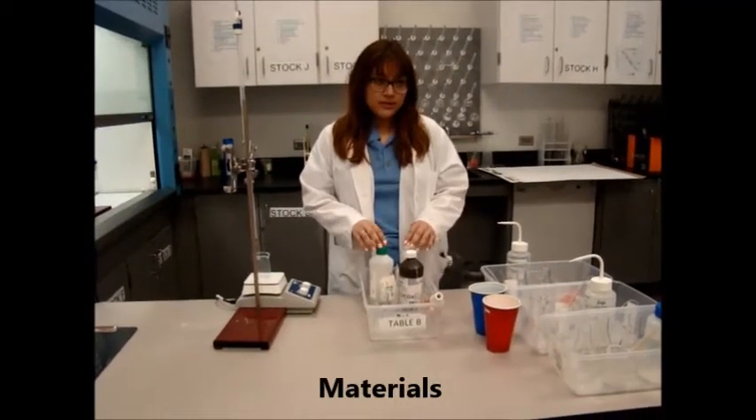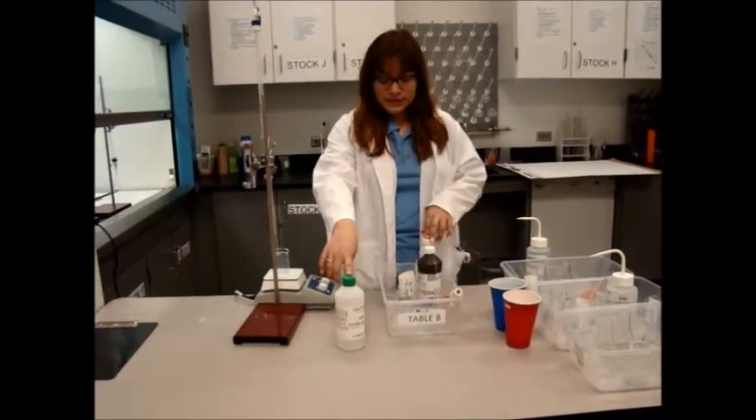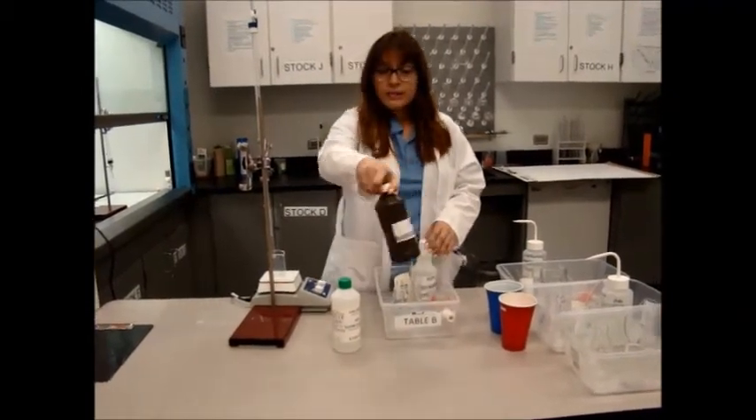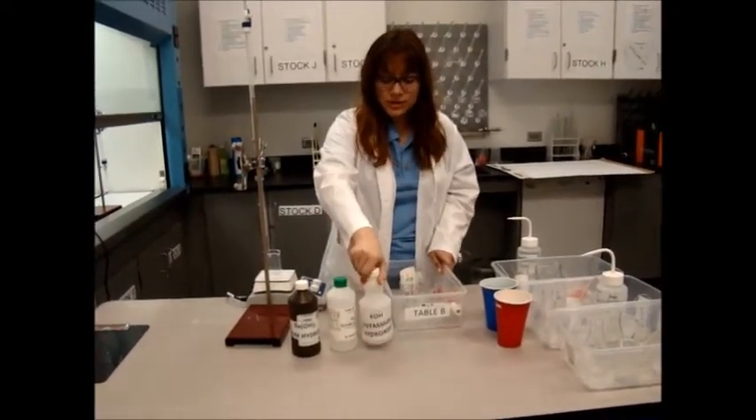First we're going to start with the solutions. The first solution is 0.25 molar sulfuric acid. This is barium hydroxide. And the last solution is potassium hydroxide.